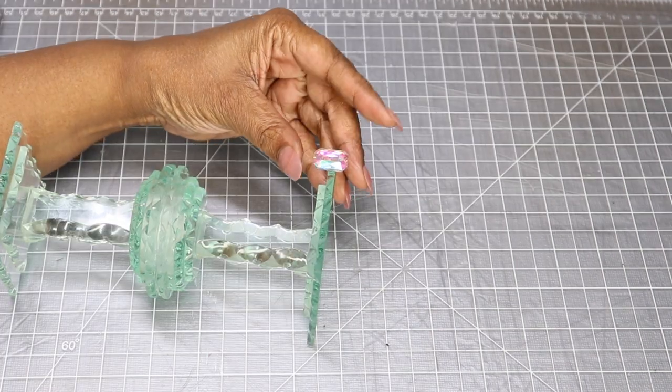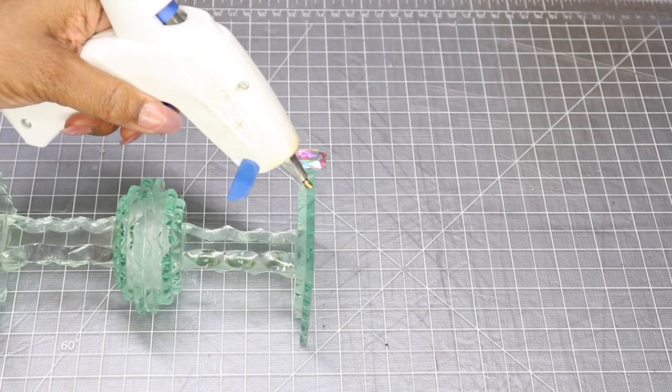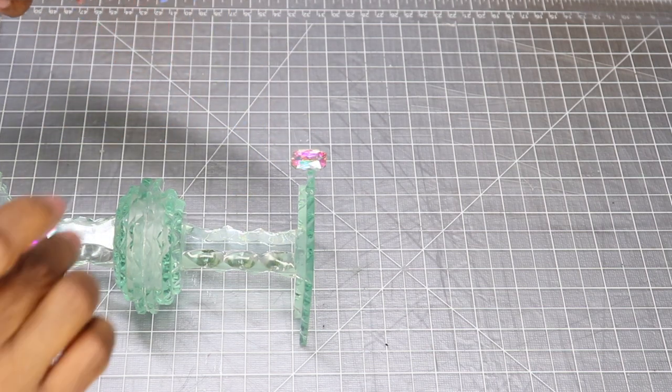So now, just to jazz it up a little bit, I'm going to hot glue these beautiful rainbow colored crystal gems to the outer perimeter of the top of our holder.